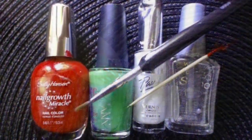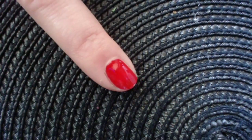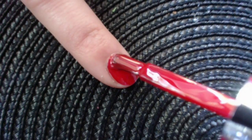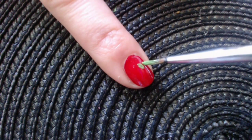Now let's get to this cute strawberry art. Here is what you need to get this look. Paint two coats of red polish. Create the leaf of the strawberry with a green shade.